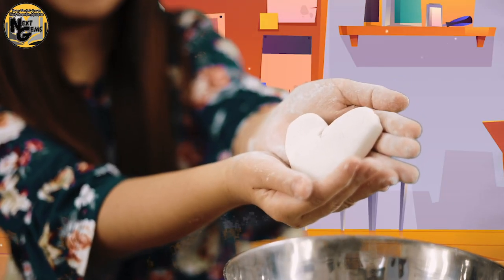All done! How about you? What do you want to make out of your play-doh? Can you share it with us? Send us pictures of your finished work to our Facebook page and we will be glad to feature them in our coming episodes.